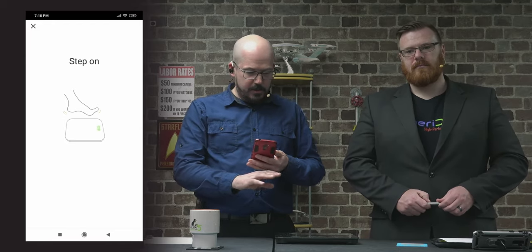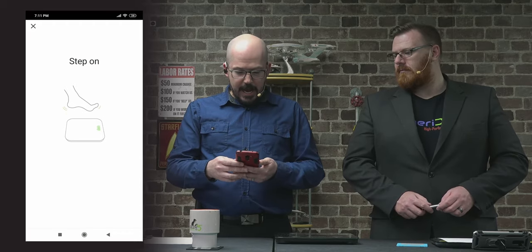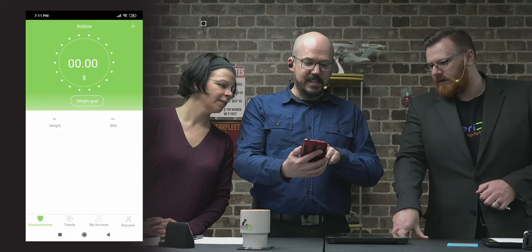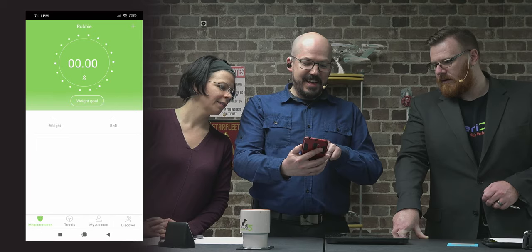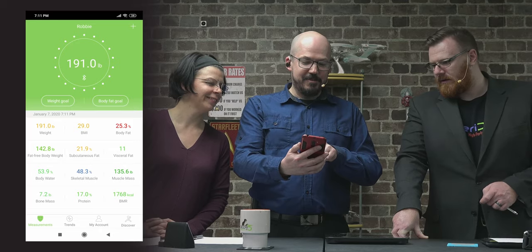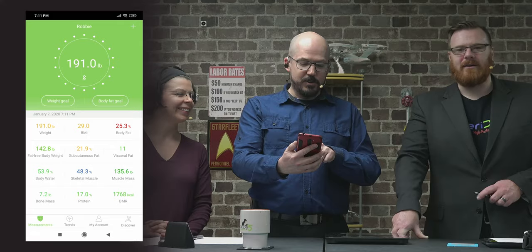All I had to do was open the app, add the device, step on the scale once, and it detected the device itself. Now this is going to be a little embarrassing — I'm going to step on the scale. You can see it's spinning, it's zapping my feet.